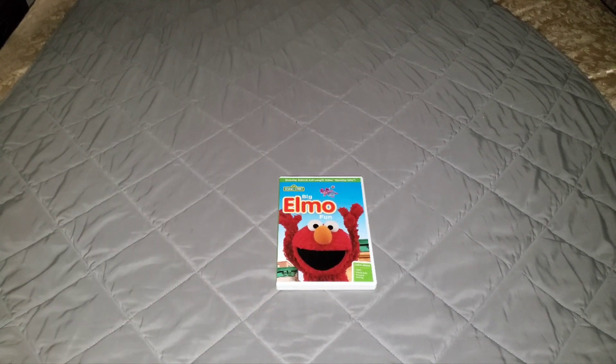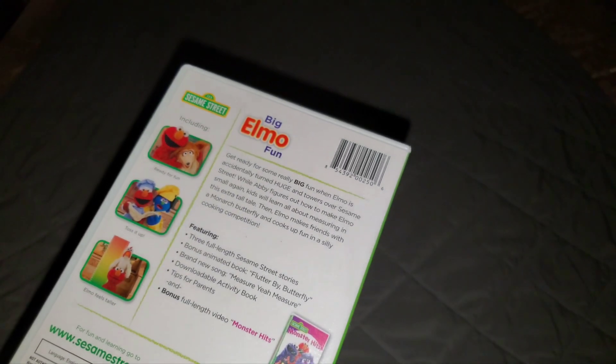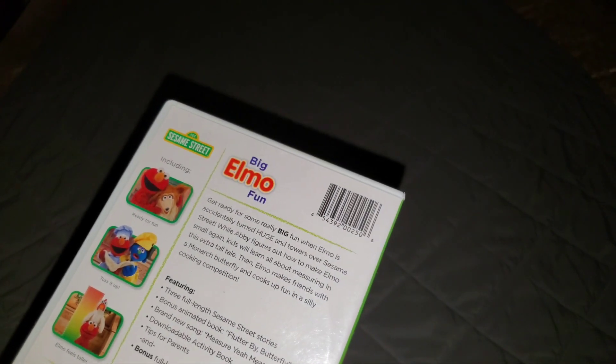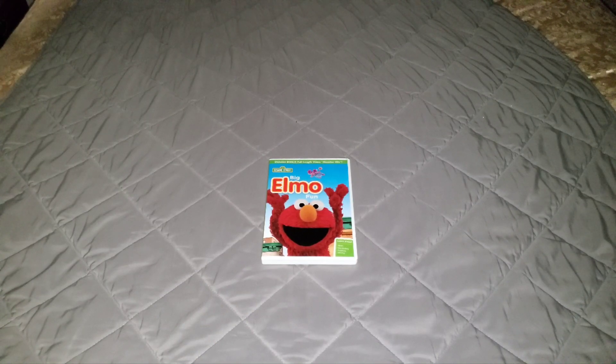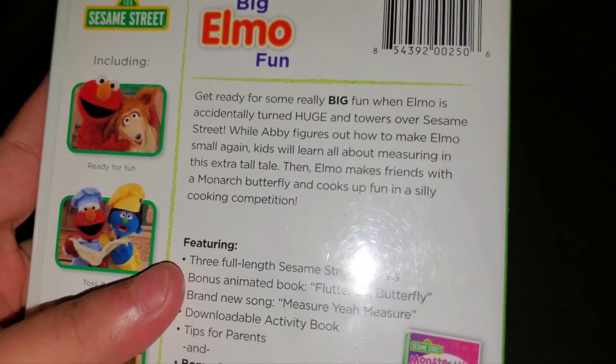So anyways, yeah, this is a nice Sesame Street DVD. It shows three stories from Sesame Street — or should I say episodes. It shows the episode where Elmo's getting tired of being small and he wishes he was bigger, and then Abby was able to make Elmo bigger, but he ends up growing bigger and bigger and taller. And Elmo couldn't play hide and seek, do jump rope, not even go in the hoop or scoring, and he decided to go back to his normal size. And Abby was able to turn Elmo back into his normal size.